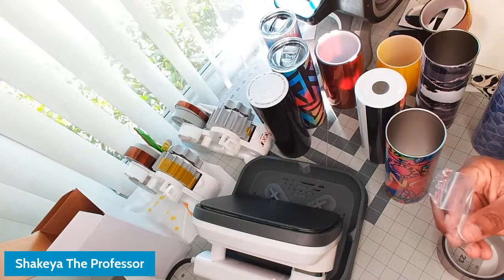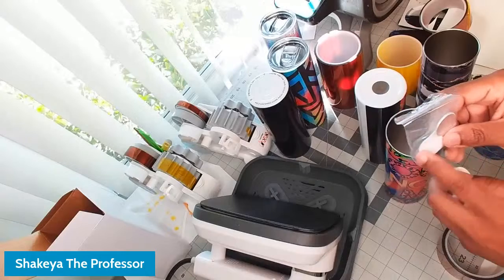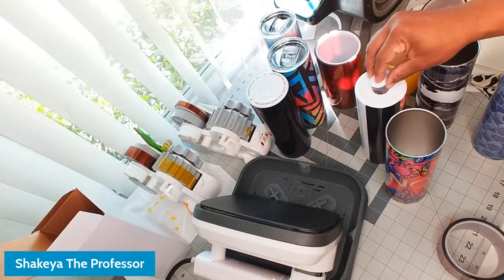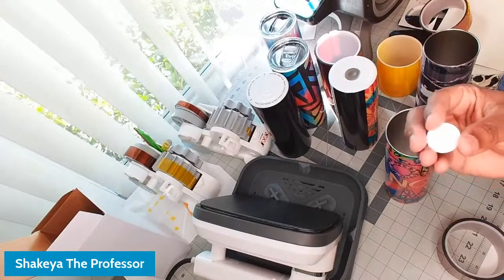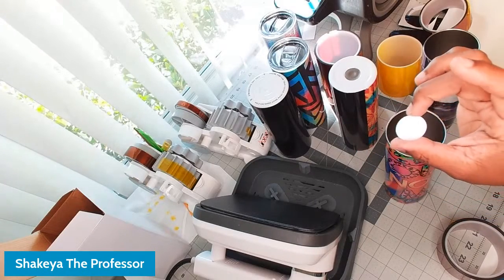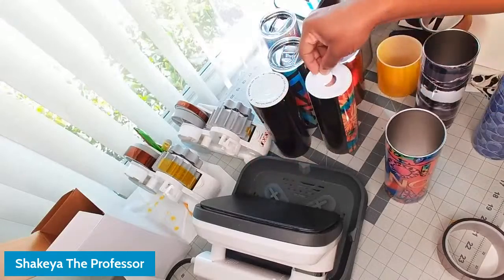I've started to see small individual sublimatable discs being sold — they come with jewelry sets and badge reels. You can sublimate these discs and then use 3M adhesive to put one right in the center of the tumbler bottom, just like that. You can do your QR code on it as well. A lot of people have started selling these discs by themselves on Amazon and other places, since people were messing them up doing jewelry and didn't have replacements. You can get these discs, sublimate them, and put them right in the middle.